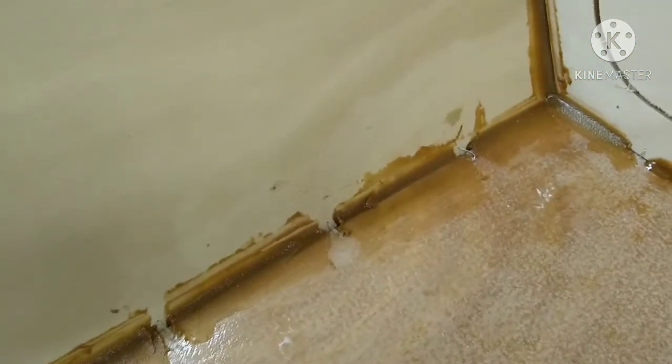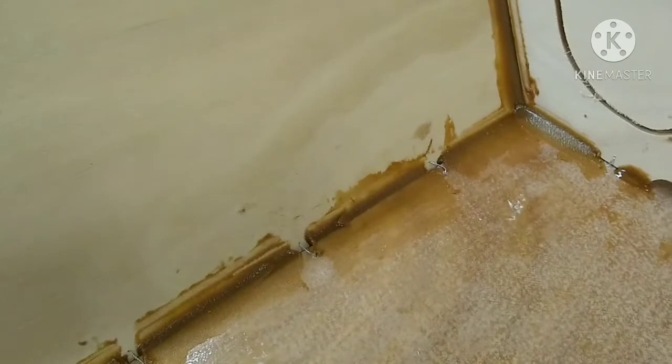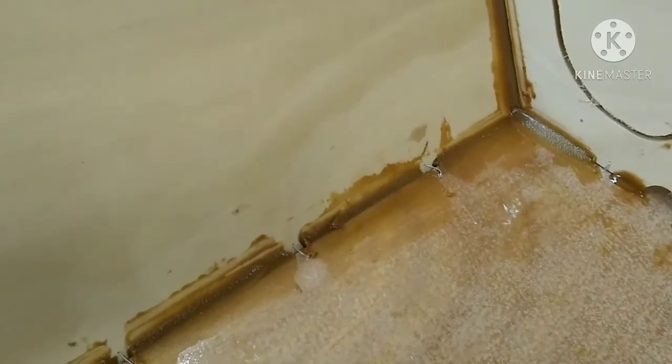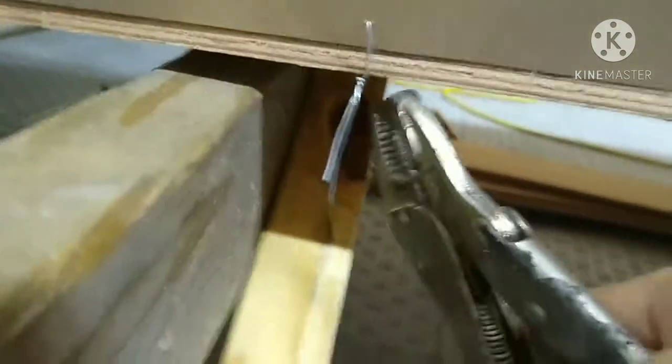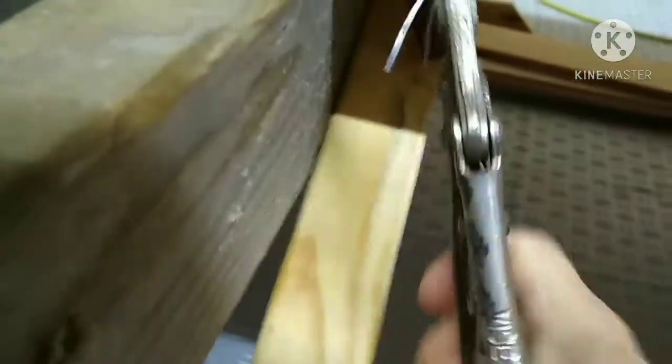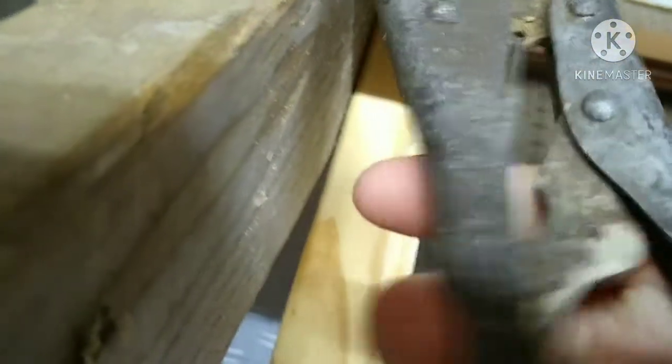Other areas of the boat do need to be perfect because they won't be covered. Here is the outside of the boat — I'm grabbing the wires that I've already snipped on the inside to pull them out from the outside.